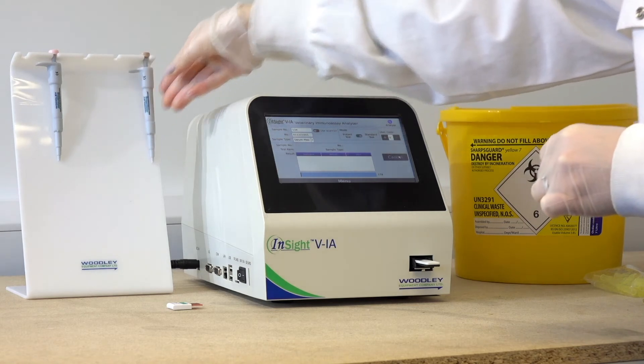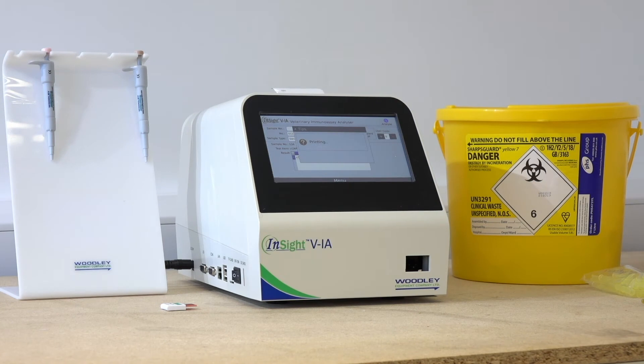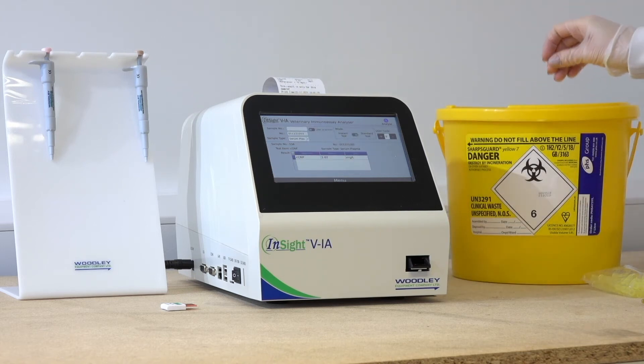Analysis time will depend on the test run — refer to the kit insert for further information. Once analysis has completed, results will automatically display on screen and be printed out on the built-in thermal printer. The used cartridge can be disposed of in a clinical waste bin.